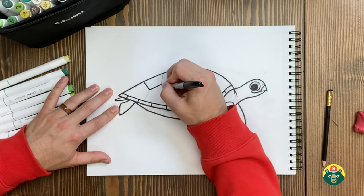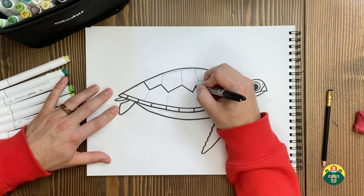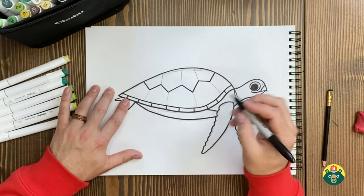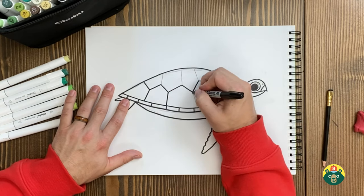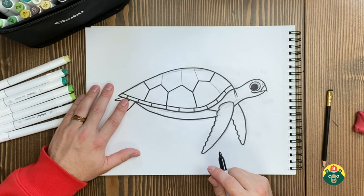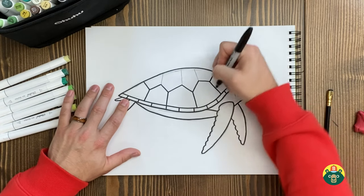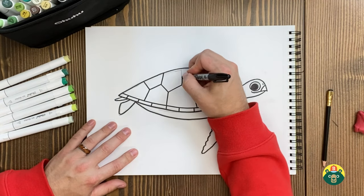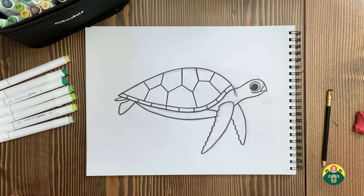Let's work on our shell pattern. Isn't it crazy that sea turtles have been around for hundreds of millions of years? They were around during dinosaur times. We drew an alligator earlier this week and found those are super old too — they've been around since dinosaur times as well. They're pretty resilient.